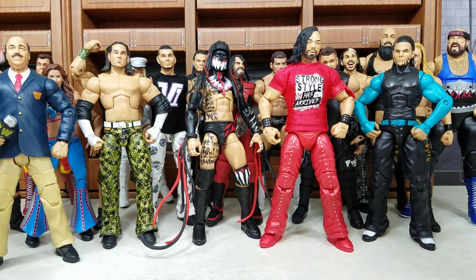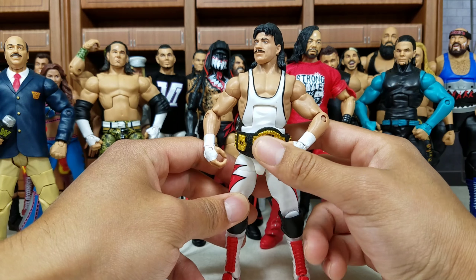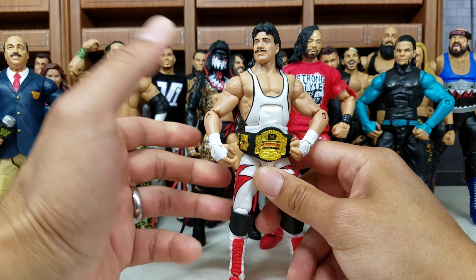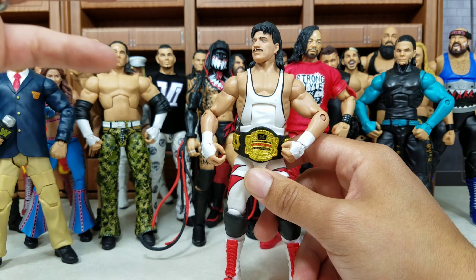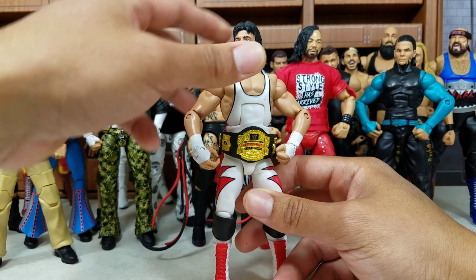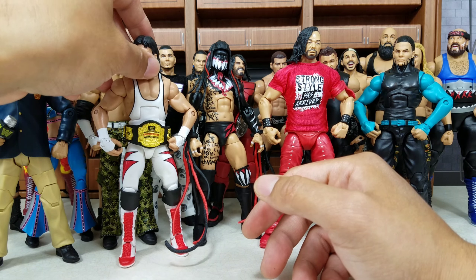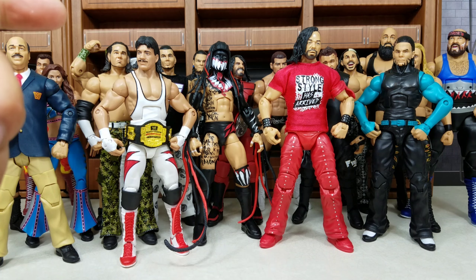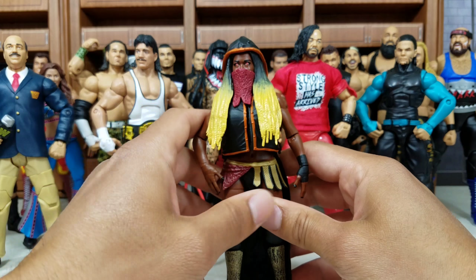You couldn't have one of the best figures of 2018 without Latino Heat. This was part of the WWE Hall of Champions, and this series was the very first introduction to that line — prior to this was WWE Hall of Fame Elites. This was a great way to get it started with Eddie Guerrero from his WCW days. I can't tell you how happy I was to get this one. The only thing missing was the updated WCW title — they do own the rights, it was mainly cost issues.